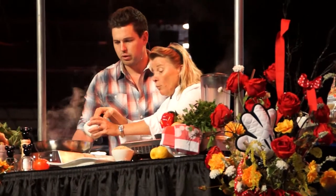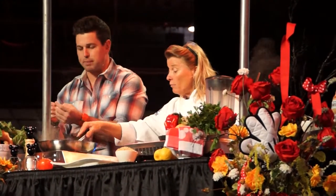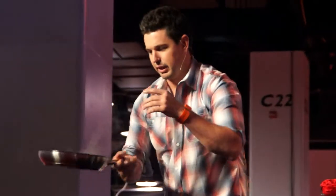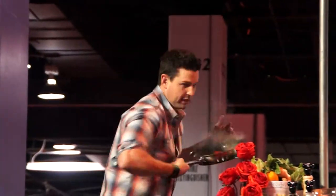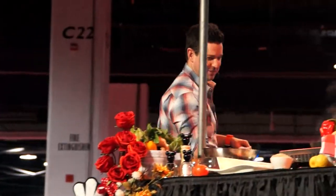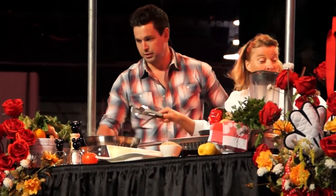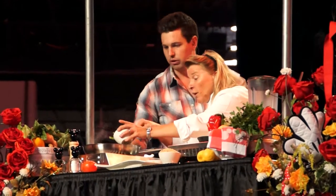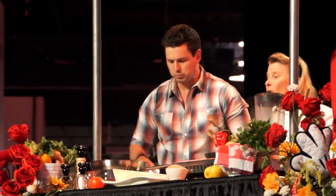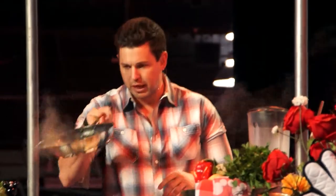We have some roasted tomatoes — tomatoes are in season right now so they'd be easy. Roasting them locks in all that great flavor. Then we add some asparagus. In Germany and Europe in general we use a lot of white asparagus — it's a little expensive but very nice. The only difference with white asparagus is you always have to peel it so it's not bitter. With the peelings we actually do a nice asparagus soup as well.